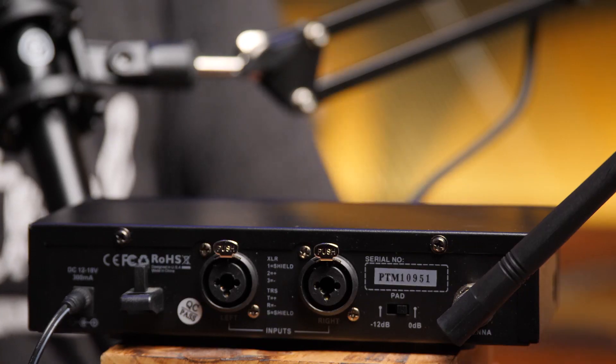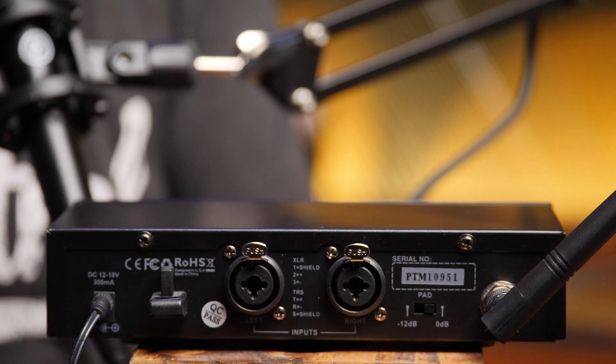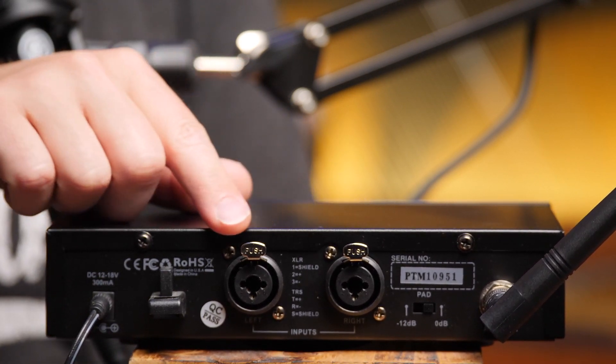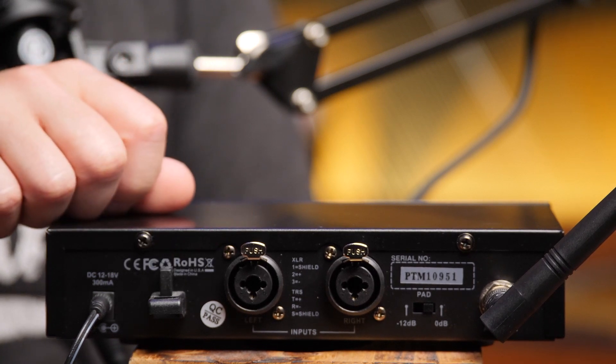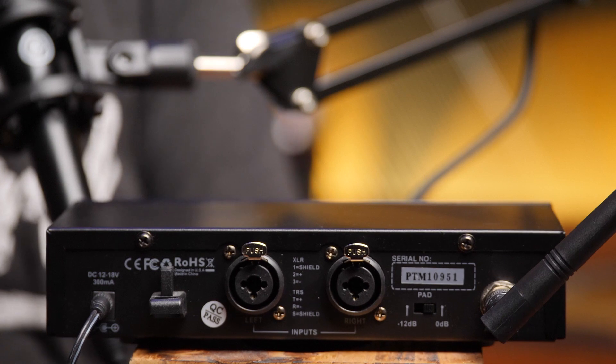If you want mono, you use the right channel of the unit. Let me spin this around and show you the back. It's got dual jacks for quarter-inch or XLR, a pad, a power cord, and your antenna connection — that's pretty much it. Everything else is set within the menus on the actual unit.